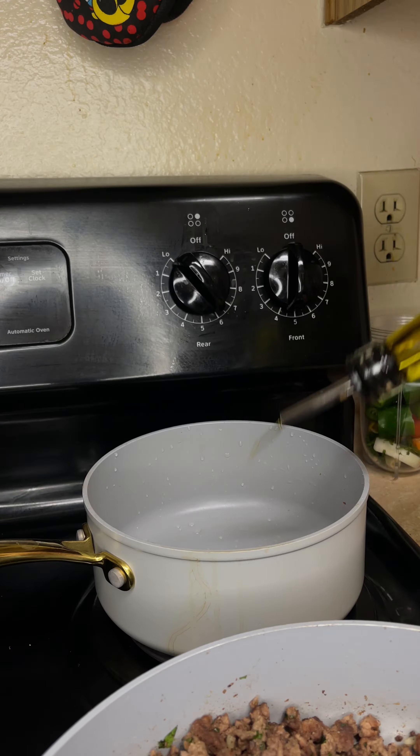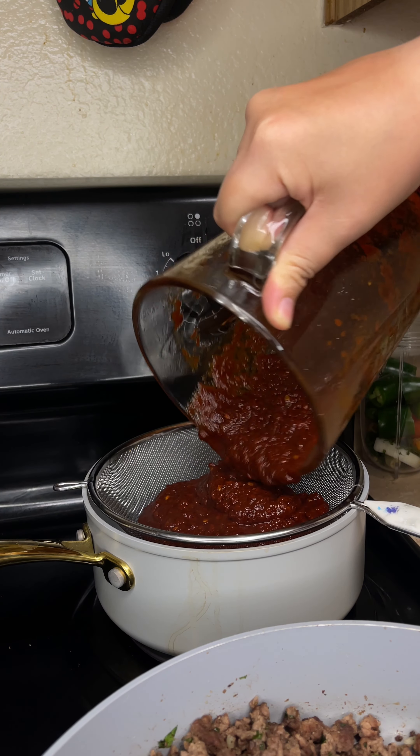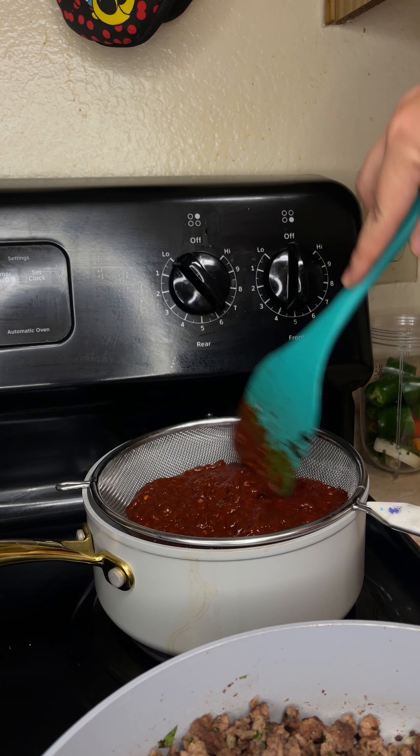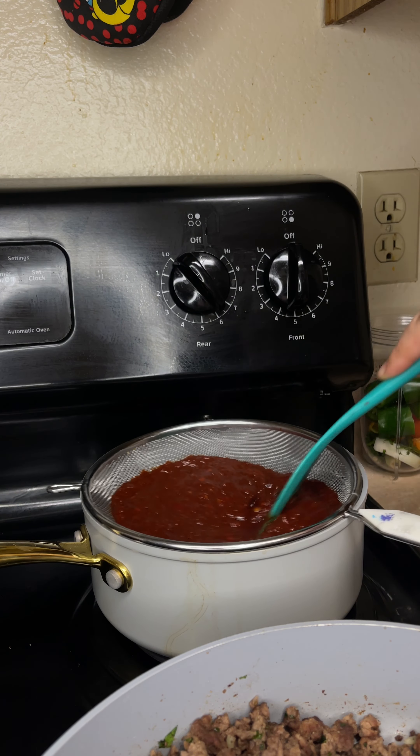While that's cooking we can start de-stemming and de-seeding 12 New Mexico chilies and 12 guajillo. Add our chilies into a medium saucepan along with six chili de arbol with the seeds left in.